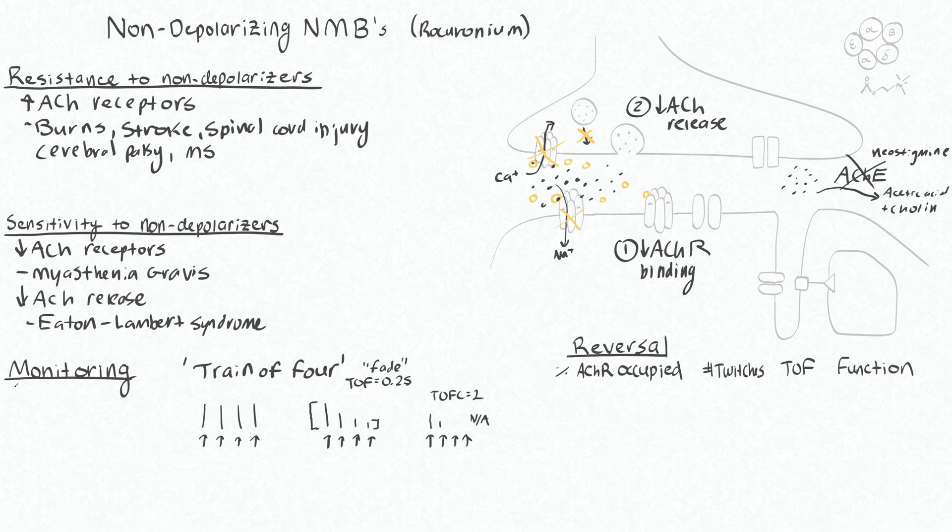The train of four is delivered at two hertz, so it takes two seconds to get four stimulations. Each individual stimulus is 100 milliseconds, and the strength is typically 30 to 70 milliamps — whatever you need to actually cause a visual twitch — and then you usually stimulate at a little bit of a higher current.